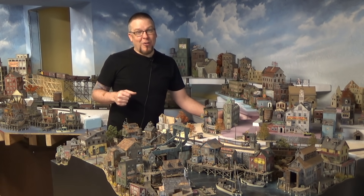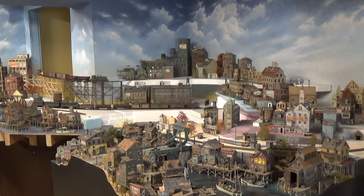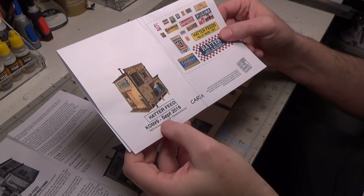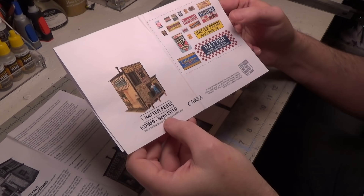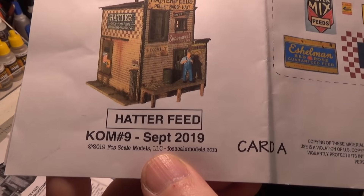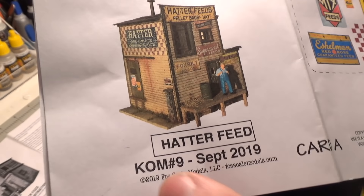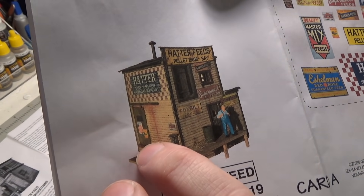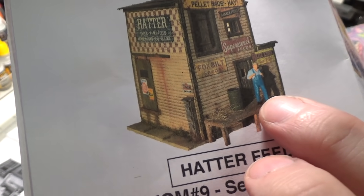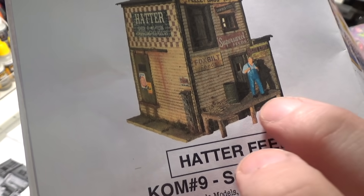Alright, well like always, we have a lot to do, so let's get to it. We are working on the kit of the month from Fosco Models — it was the September kit from 2019. As you can see, it is raised. The door on the side is raised, the front door is raised, and there's a platform.